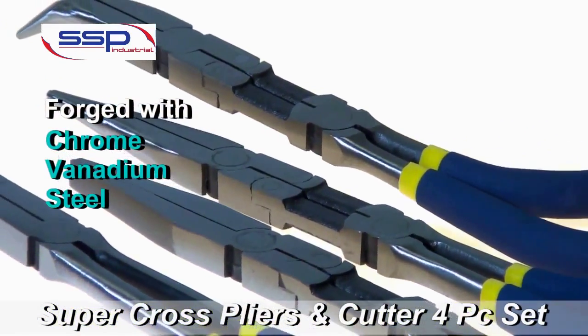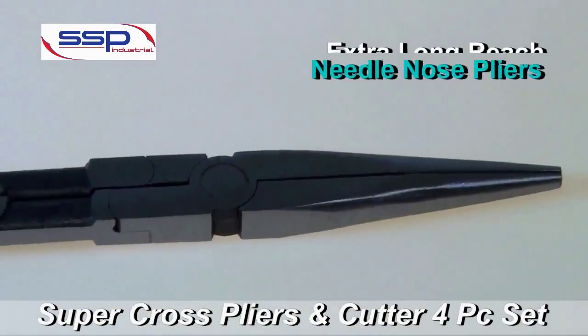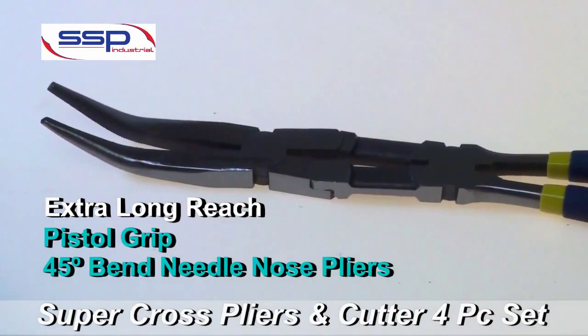Supercross Pliers are forged out of chrome vanadium steel for optimum toughness and strength. This set includes two pistol grip needle nose pliers — one straight and one 45 degree bend.